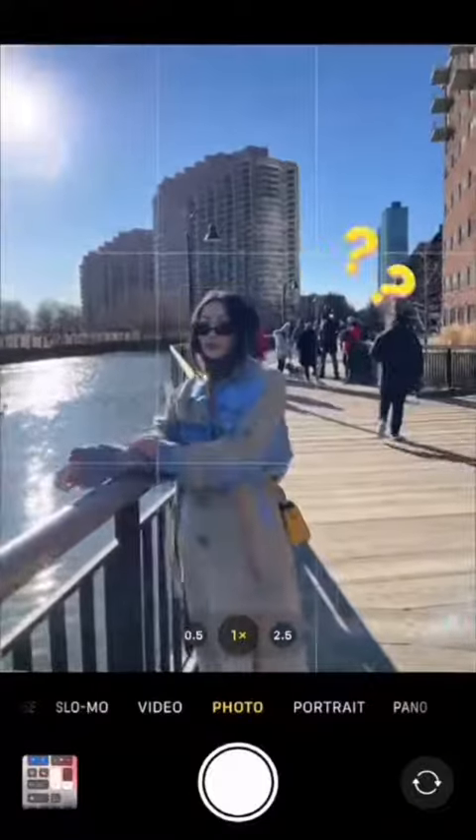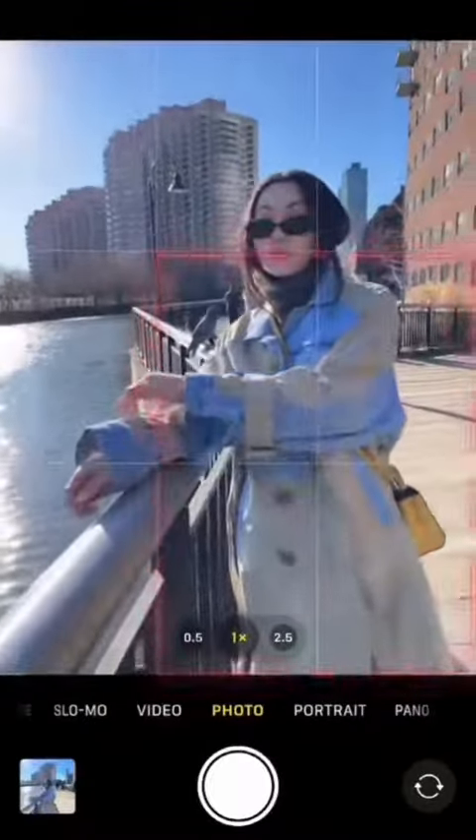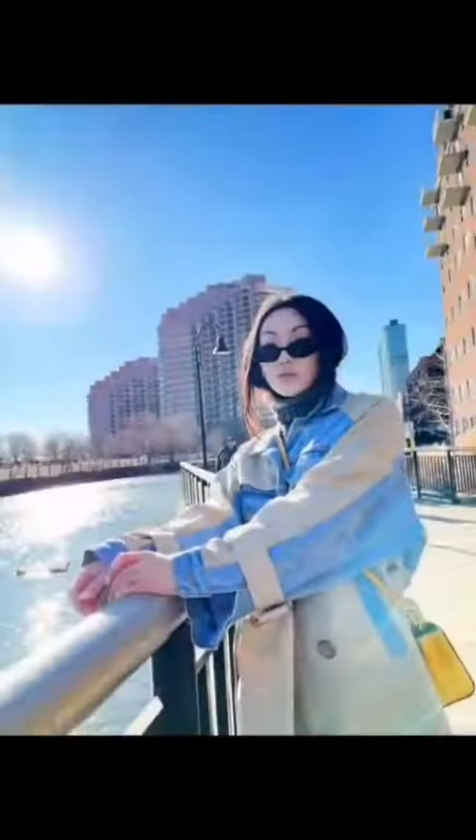Everyone is out when the weather is nice. Remove the crowd by putting your body in the four boxes on the lower right.